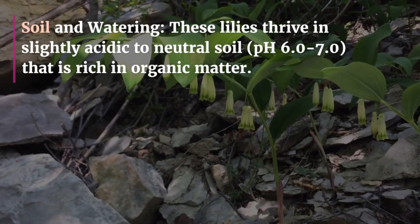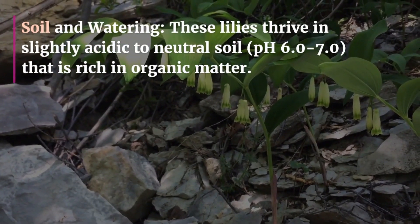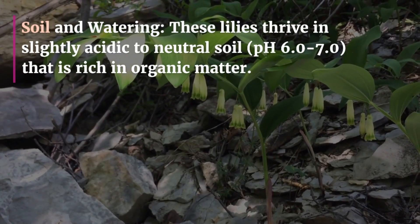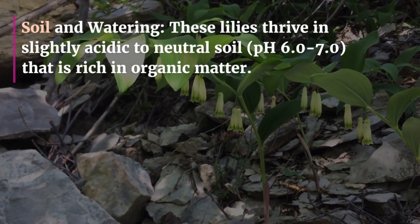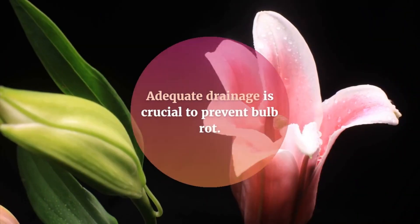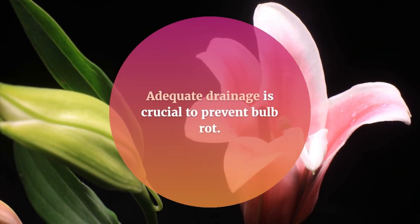Soil and watering: these lilies thrive in slightly acidic to neutral soil, pH 6.0 to 7.0, that is rich in organic matter. Ensure the soil remains consistently moist but not waterlogged. Adequate drainage is crucial to prevent bulb rot.